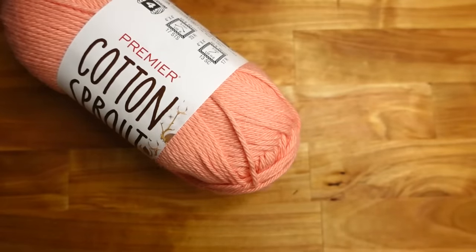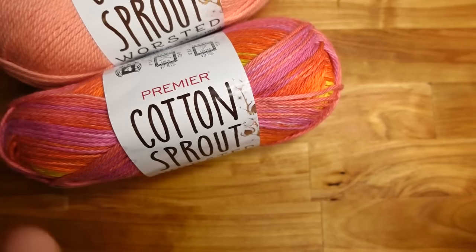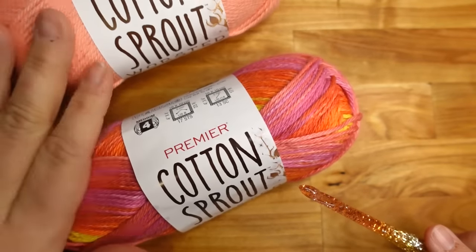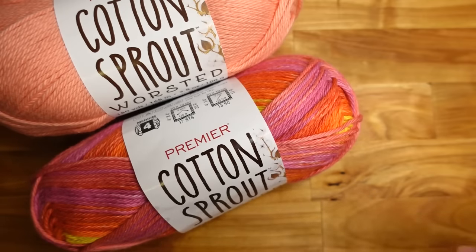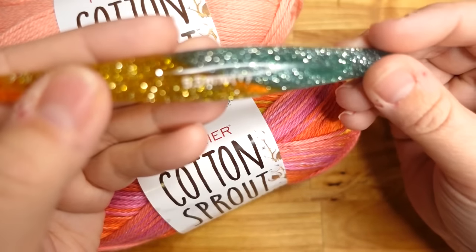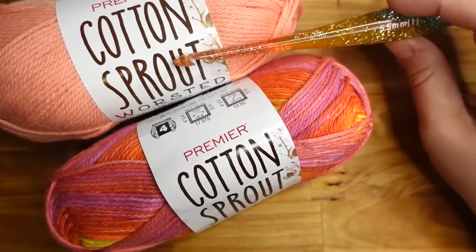Stay tuned for the tutorial. To get started, please excuse my throat — I'm very froggy sounding. We are using the Cotton Sprout worsted. You can absolutely swap out the DK version, but you'll probably need to change your starting chain and it will take more rows because it's a smaller yarn. I'm also using a 5.5mm crochet hook.